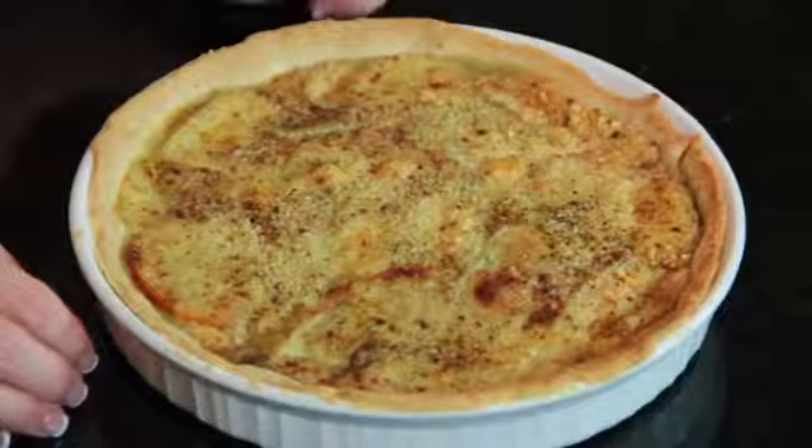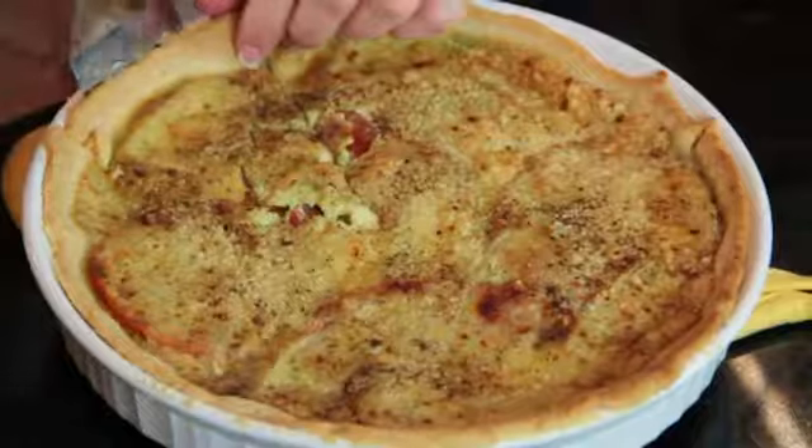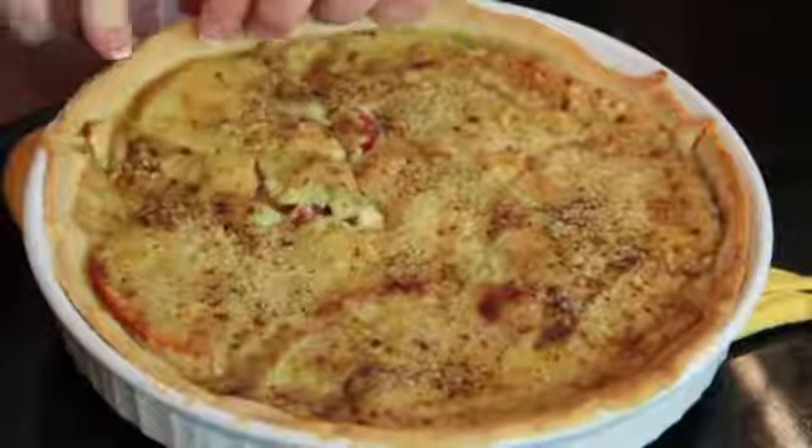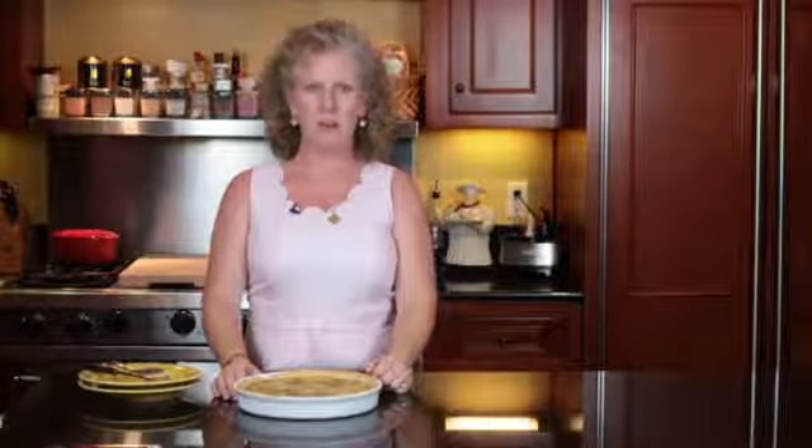We have pulled our tomato brie pie out of the oven — it was in there for about 35 minutes and looks pretty good. We'll slice into it and show you what it looks like cut. This is Angie from Angie's Southern Kitchen, and you just learned how to make a tomato pie with brie.